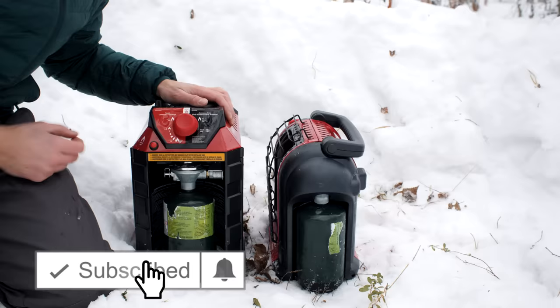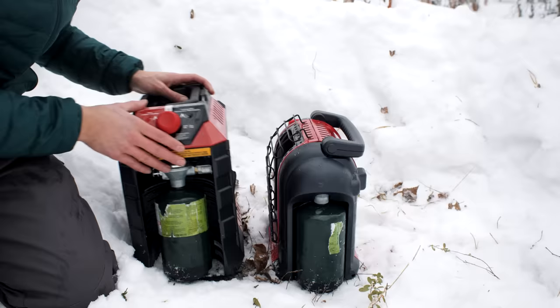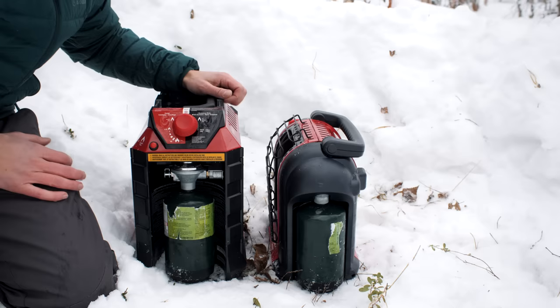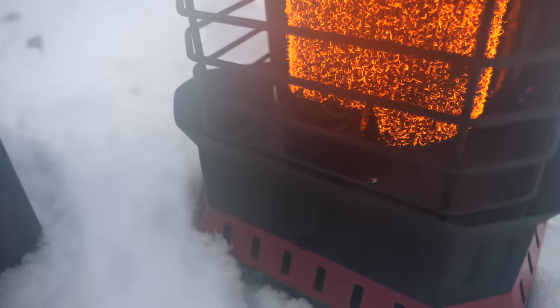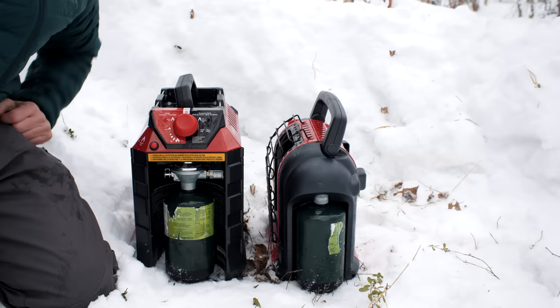What these heaters share in common is they both have swiveling regulators which allow you to twist in that propane without getting your fingers caught. They both have tip-over features that turn off the heater when tipped, and they both have oxygen sensors to turn off the heater if it senses low oxygen. They also both have swiveling handles for storage and transport, but the rest of the features are slightly different between the two.